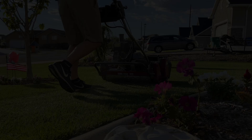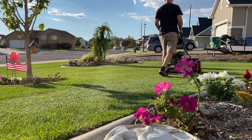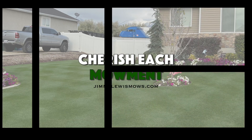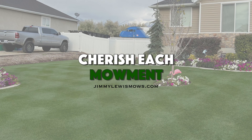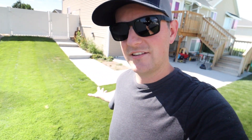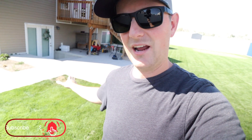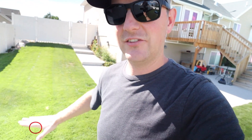The interesting thing about this section of my backyard is that this is the only zone right here — you're looking at the entire zone. It's just this little cutout into the back patio and then this little ramp up to the gate. This is the only zone in my backyard that is covered by pop-up heads.